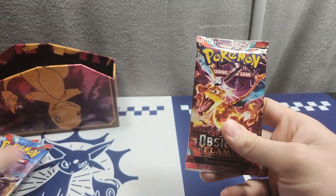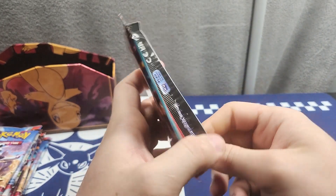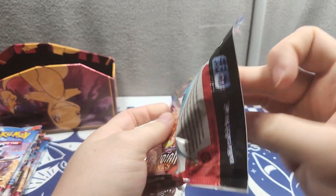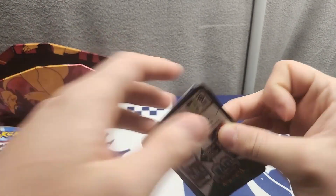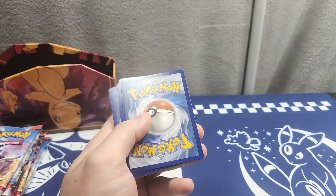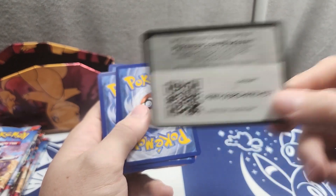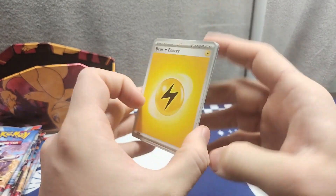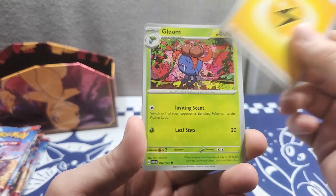I'm gonna get into opening the packs. It feels good opening packs — I've been dealing with customer support for like the past week and it has just been eating me. I opened resealed product the other day and I was really mad about it. I'm just gonna put all the code cards aside. It has just gotten me so mad that I've not been looking forward to opening anything — I've just been sitting on a bunch of products.